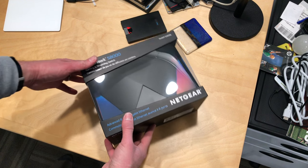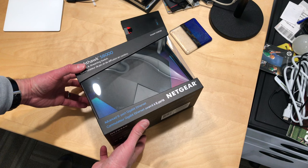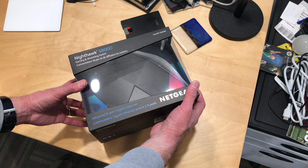Hey everybody, it's Lon Seidman. We've got another unboxing today. A viewer wrote in about this switch, and I figured I would pick it up because I was intrigued by it. This is the Nighthawk S8000, and I'll be doing a full review of this on my main channel at lon.tv very shortly.